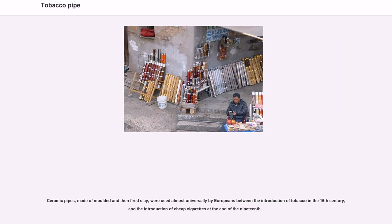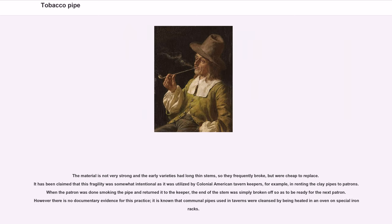Ceramic pipes, made of molded and then fired clay, were used almost universally by Europeans between the introduction of tobacco in the 16th century and the introduction of cheap cigarettes at the end of the 19th century. The material is not very strong and early varieties had long thin stems, so they frequently broke, but were cheap to replace. It has been claimed that this fragility was somewhat intentional, as it was utilized by colonial American tavern keepers — when patrons returned the pipe, the end of the stem was simply broken off to be ready for the next patron. It is known that communal pipes used in taverns were cleansed by being heated in an oven on special iron racks.